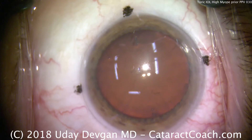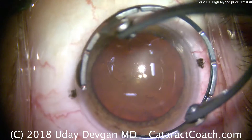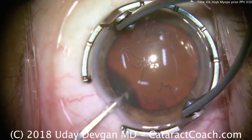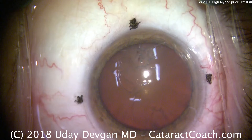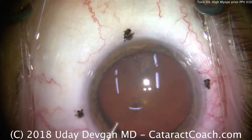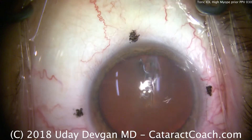These puncture marks stay very well. They don't wash off or bleed like ink marks may, and they're also unobtrusive. It's simple enough to then line up the three dots of the Torque lens with the three dots that are made on the cornea.